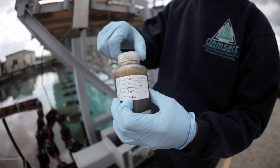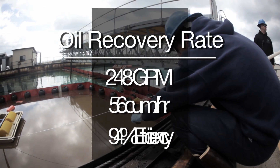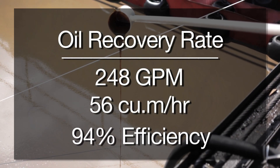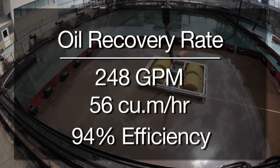Here are the results of the Omset test. Note the very high recovery rates and the low water recovery — quite good for a 60 kilogram skimmer.